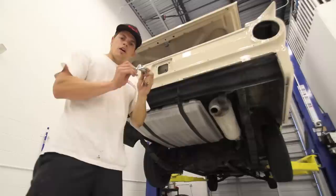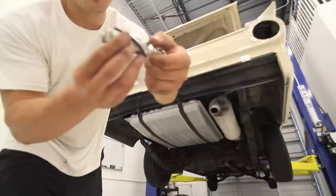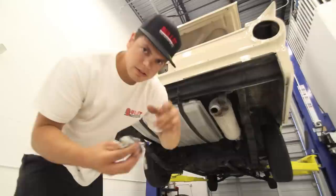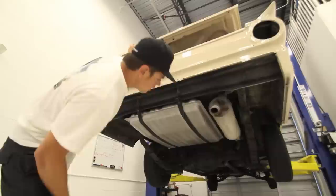We ran into a little snag. We ordered a brand new lock set, but when you order these they just send you a lock and you have to use the existing hardware. There's a pin inside that spins and there's an arm that goes to this mechanism right here to pop the latch — I need to find that because it's not there. But other than that the car is looking great. We're going to start it up soon, get the rest of the trim on and we'll be sold.